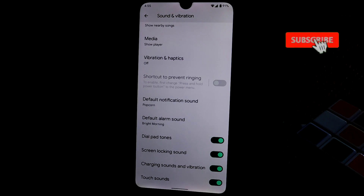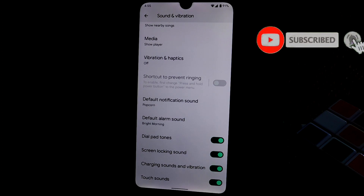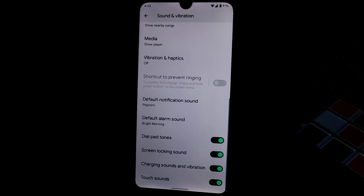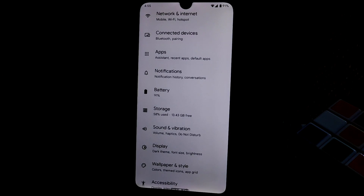All the features are available because this is from Pixel — pure stock Android. Don't expect heavy customization. Vibrations and haptics can be enabled from here, and media and every necessary function is available.